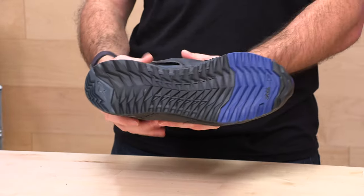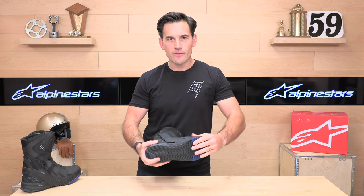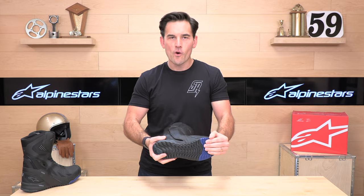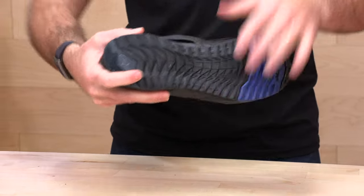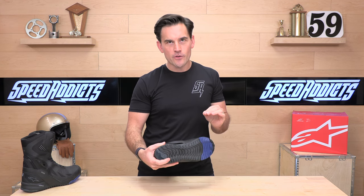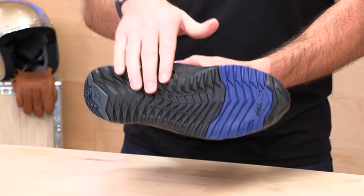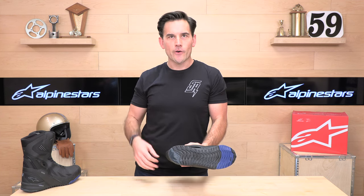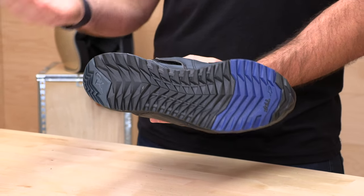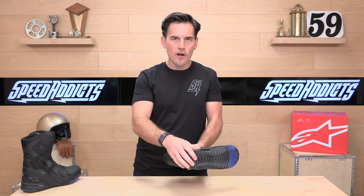Let's talk about the sole. You'll notice this blue instep — this is their TPF system, which allows maximum flexibility up on the front of the boot to make it very walkable off the bike. Back at the heel area it's stiffer; there's no steel shank, but it's stiffer than their other touring boots because this is more technical — they expect you to be able to stand on your pegs longer. And of course the first thing you'll notice is how gnarly this sole is: very grippy, definitely serviceable off-road and on or off the bike.